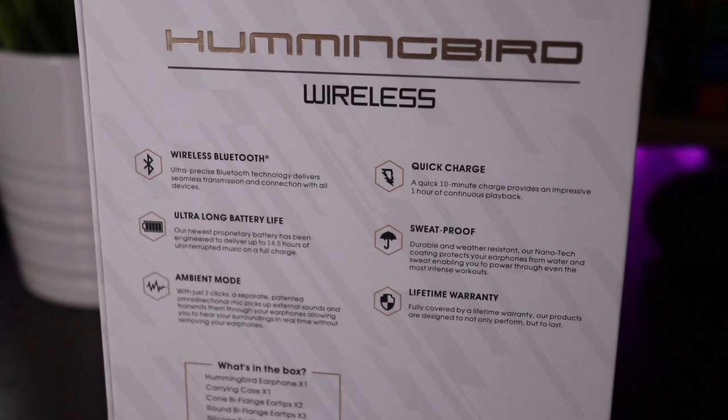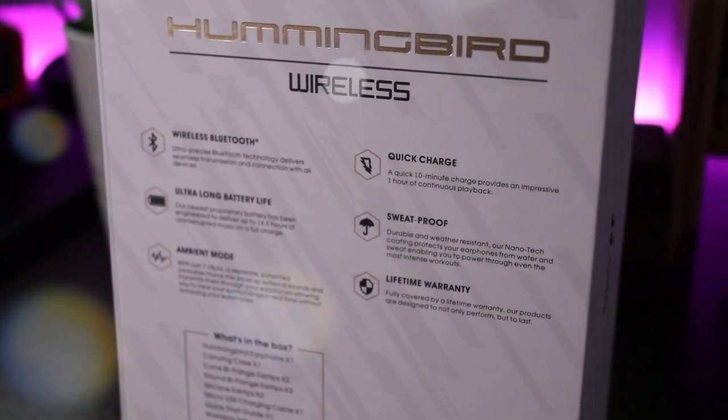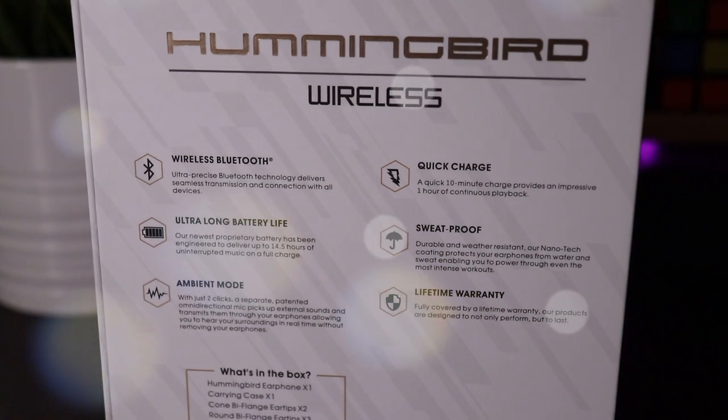So real quick, let me go around this box. On the front side you get the Bleak company logo. On the backside: Hummingbird wireless headphones. Wireless Bluetooth — ultra precise Bluetooth technology delivers seamless transmission and connection with all devices, though it doesn't say which version of Bluetooth. Ultra long battery life — up to 14 and a half hours of uninterrupted music on a full charge. Quick charge: 10 minutes of charging gets you about an hour of playback. Sweat proof — though I'm going to say sweat resistant, because when I hear sweat proof or waterproof, I'm thinking it can be submerged in water, and I'm not going to do that. So I'll go with sweat resistant.